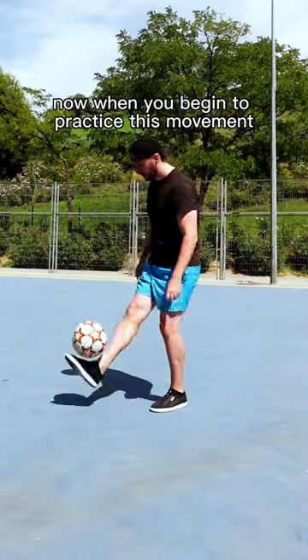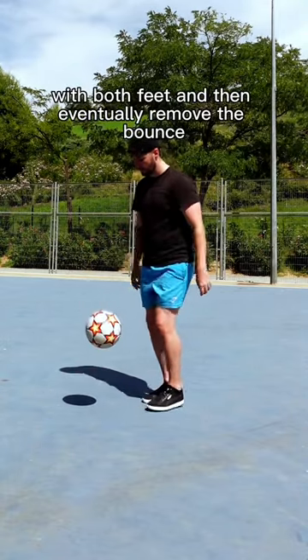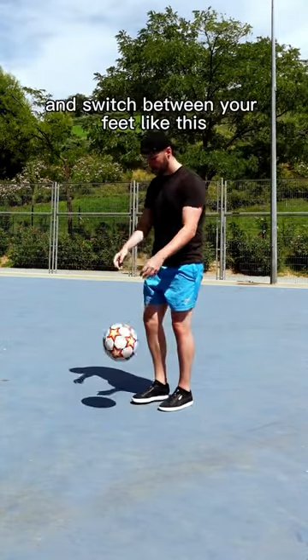When you begin to practice this movement, you can do it from a bounce from your hands with both feet, and then eventually remove the bounce and switch between your feet like this.